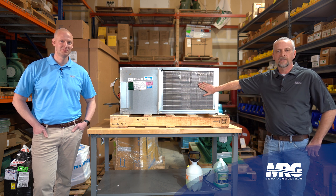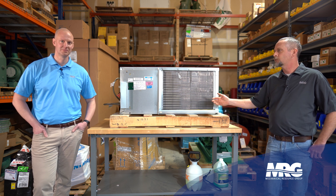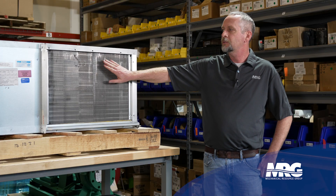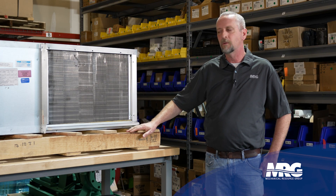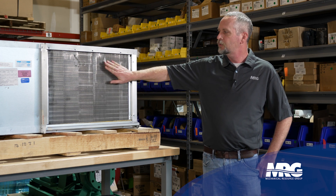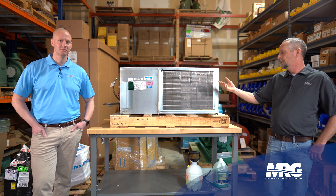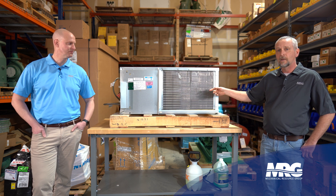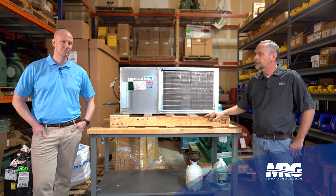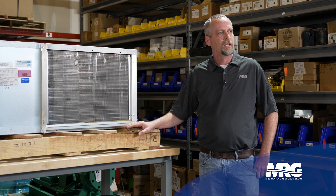Perhaps you've got a large air handler and the coil is so restricted that air is not passing across it as it should. In that situation we do things a different way and we'll roll another video on that. But today we're going to talk about just how to clean the dirt off the face of this coil — just surface dirt. Simple and easy, a really easy task.